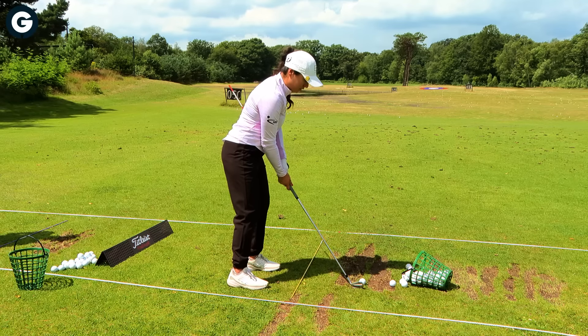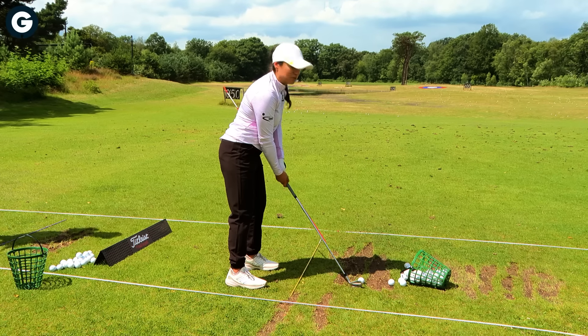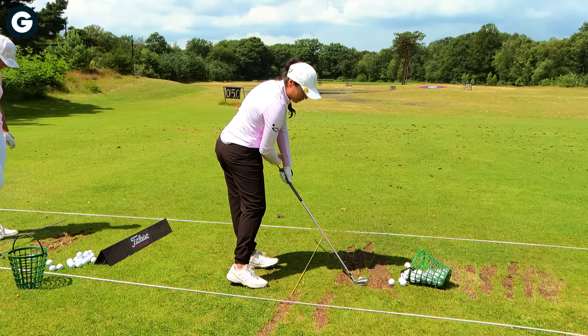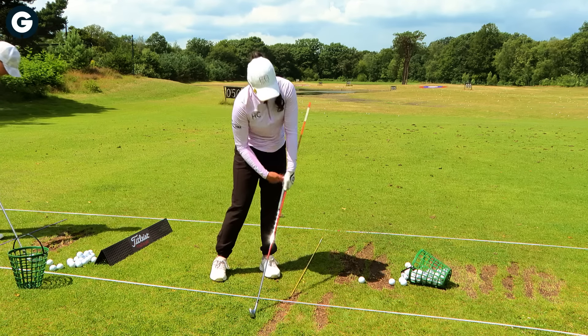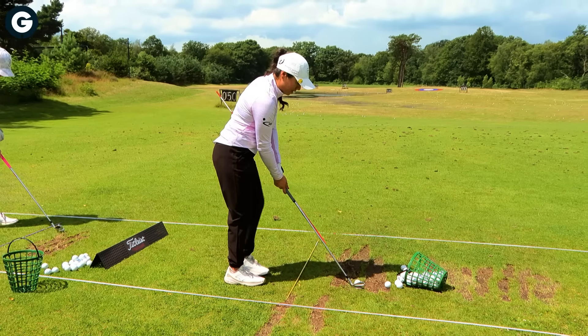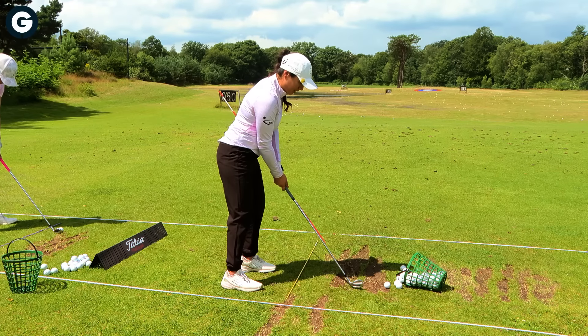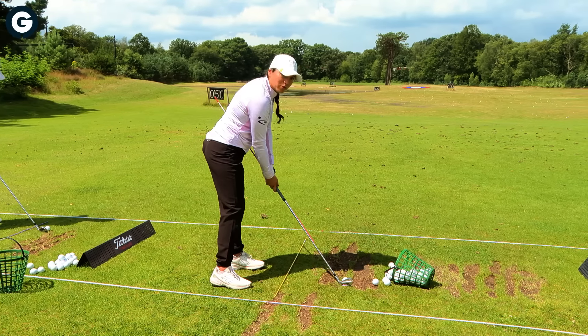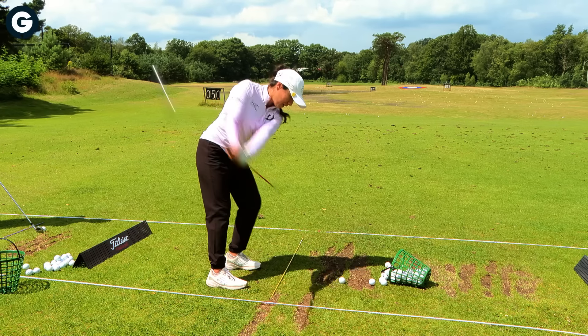You're going to stand and go to impact position, but you really want to try and exaggerate it. Make sure that the shaft is leaning forward so you have a bit of space here — that's what you want to generate. Then you'll hit kind of a little chippy shot without trying to move from the impact position.